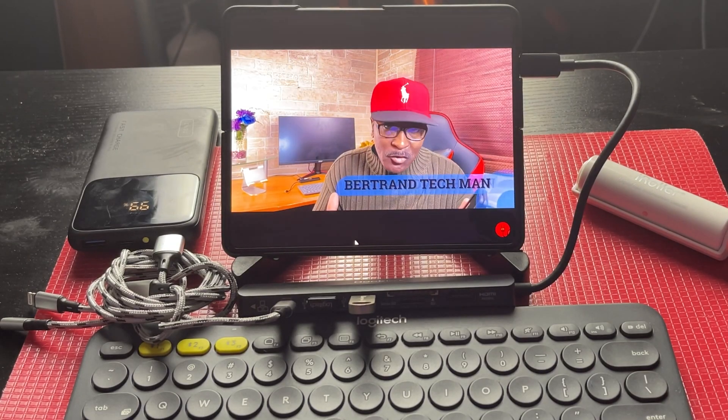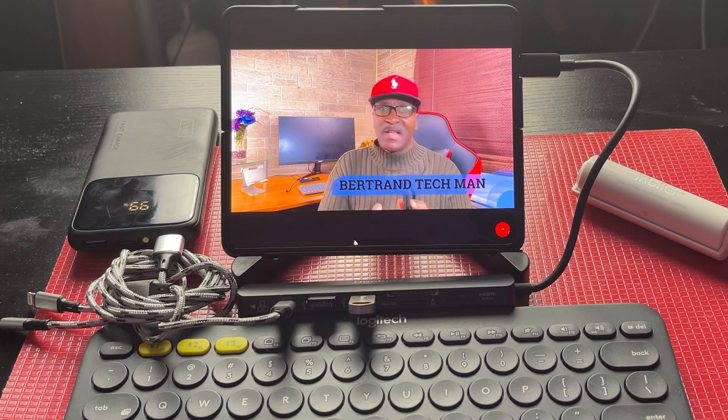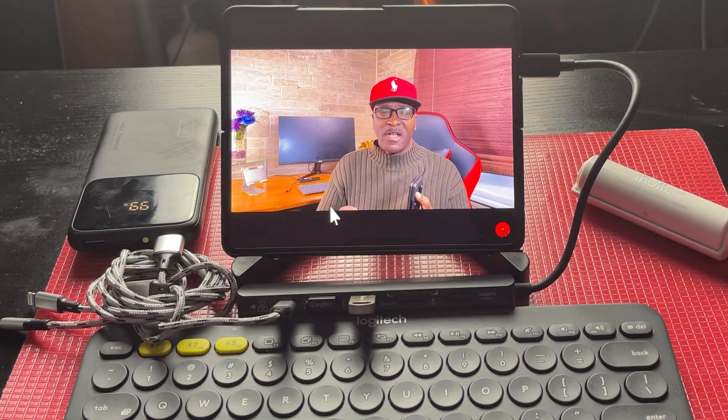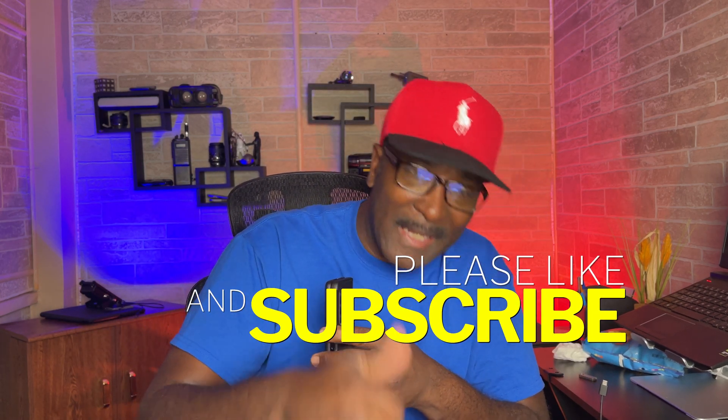Hi, I'm Bertrand the Tech Man, and every week I produce tech videos — I give tips and I do reviews showing you how to use tech to make your life just a little easier. If you're new to my channel, hit that subscribe button down below and give me a like. I'm trying to get to 1,000 subscribers so I can support this channel. Let's get started.